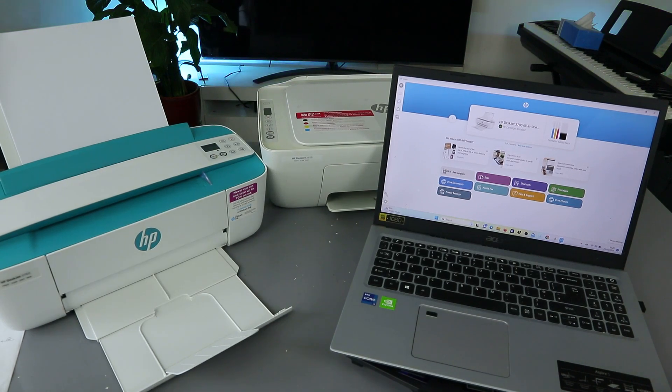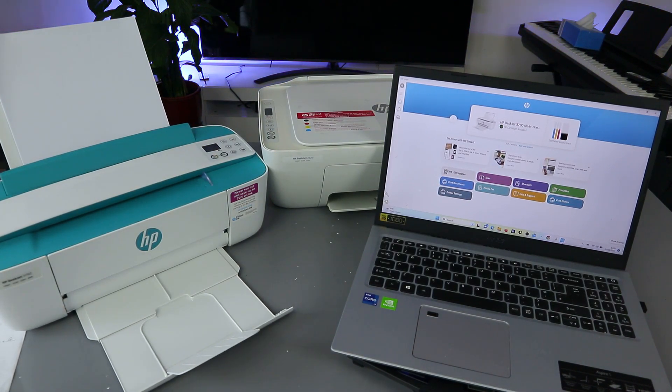Hey guys, how you doing? I hope you are doing well. I received a message — someone asked how to print wirelessly. I'm going to show you how to print wirelessly from a laptop.